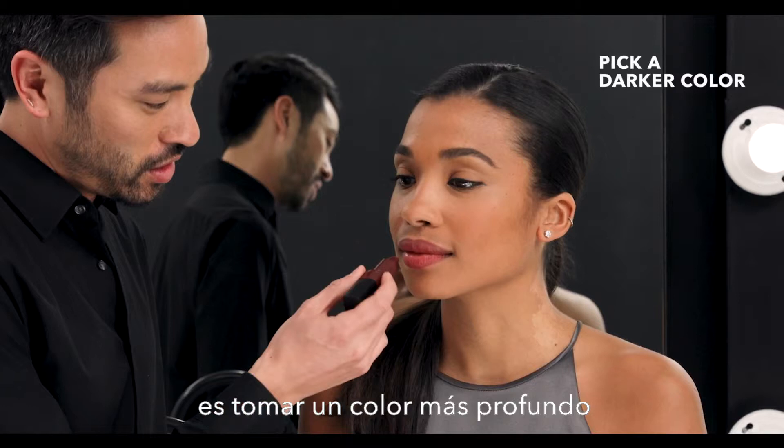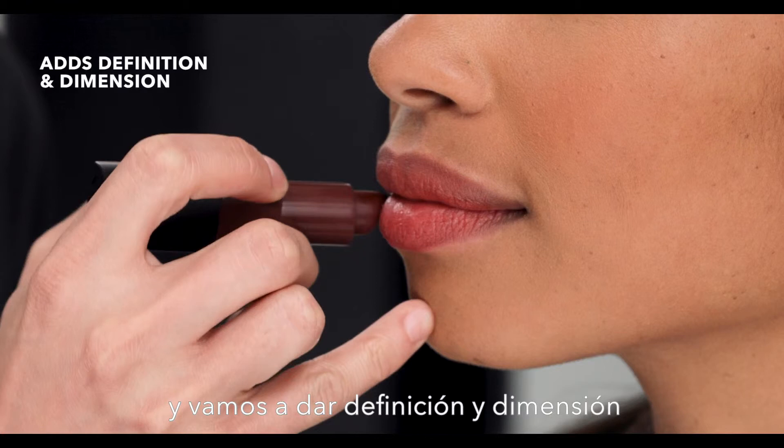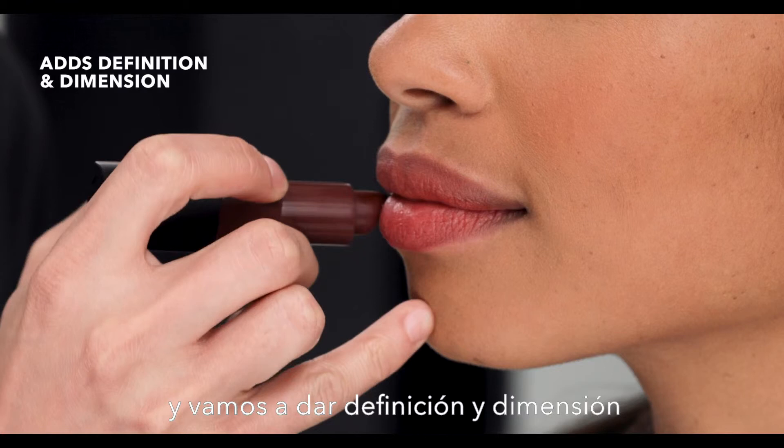Another great trick you can use is to take a deeper color, like Blackberry, and add definition and dimension to Morgan's lips by layering a little extra color on the outer areas of the lip. Crush Lip Color allows you to play with color, play with layering, and actually create your own look.